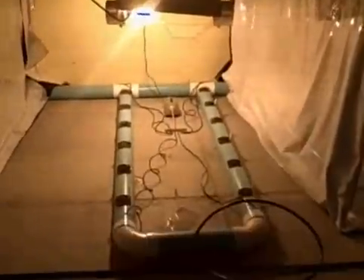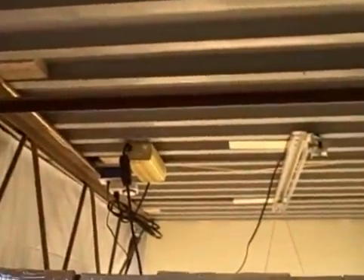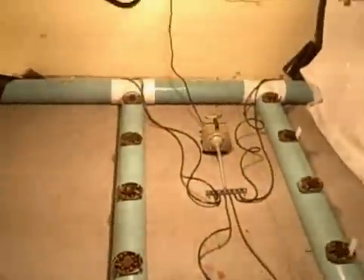Now we're looking at the 400 watt unit — they're both high pressure sodium. Again on a 4 foot track, there is the light ballast, and again we have tomatoes, peppers, and a whole variety of vegetables under here.